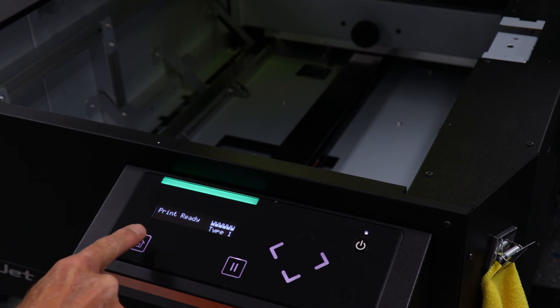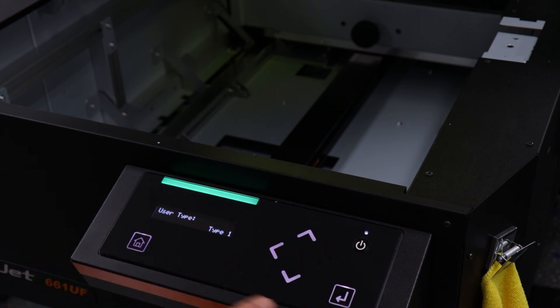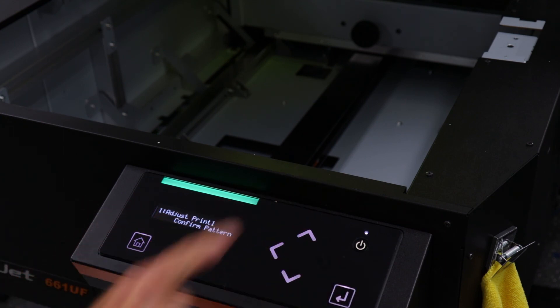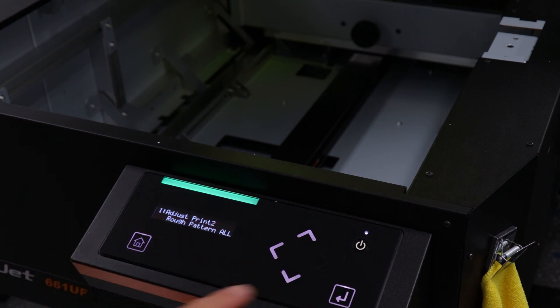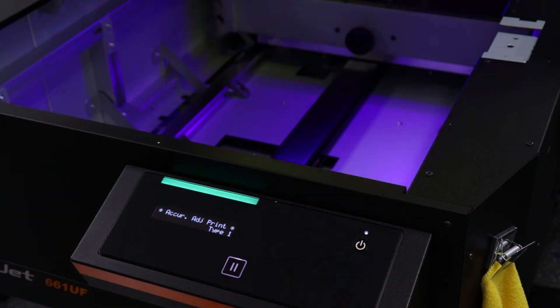First press the home key. Then right arrow on setup and right arrow on user type. This is where we can select our user type to perform our alignment. We are editing user type 1 as an example, but if you want to edit user type 2, this is where you would select that. Press the down arrow to adjust print, then right arrow to select. Press down until we find the rough pattern all, then press enter. The machine will now start printing our alignment pattern.